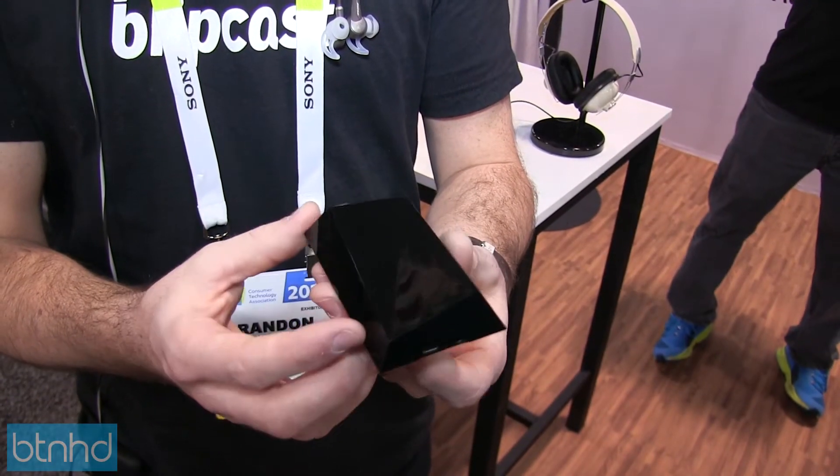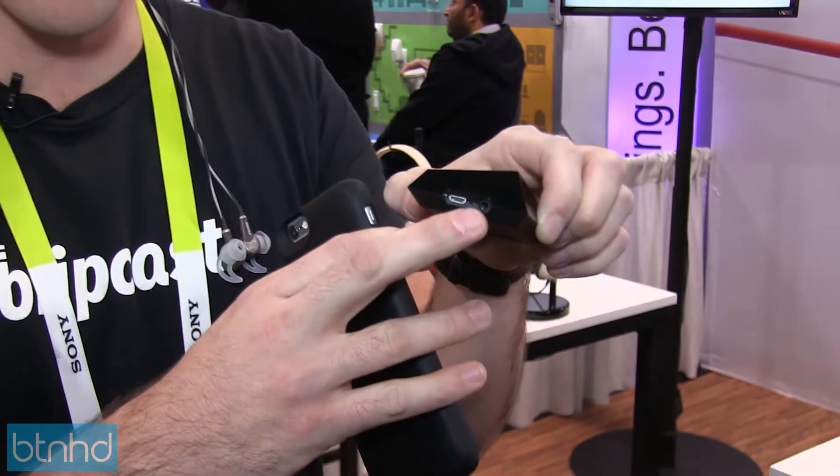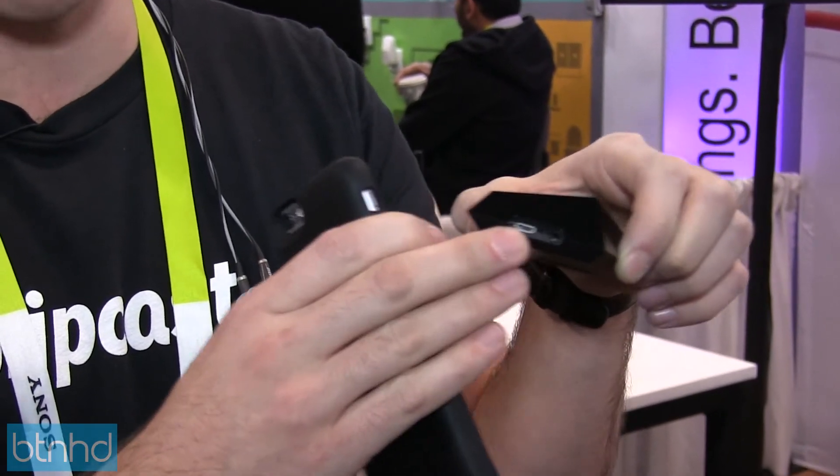This is a full mocked-out prototype that we have right here, and you can see on the back of the ports here — it has a 3.5 millimeter headphone jack input, and it's also powered by micro USB.